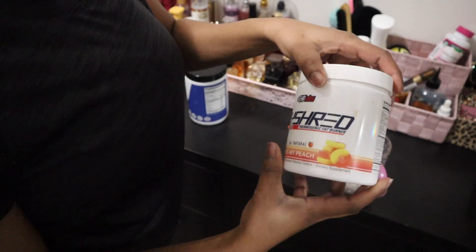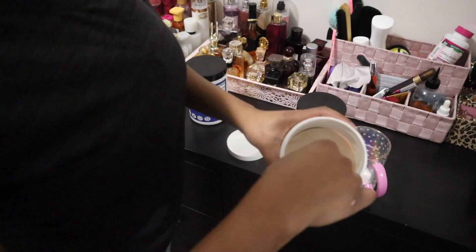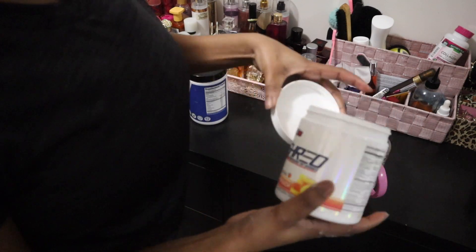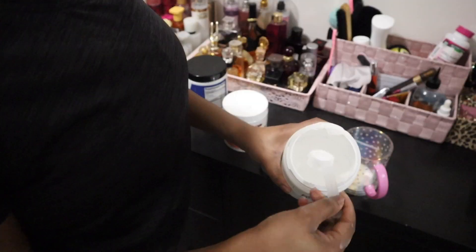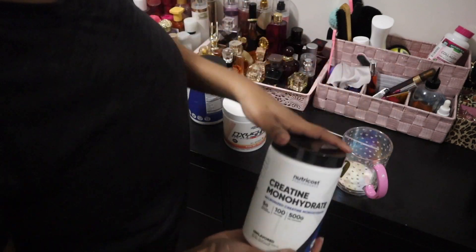The Oxy Shred is supposed to be a fat burner — I'll be honest, I don't really know if this stuff works. This is my second one; I fell into the social media hype of it and this will probably be my last. Creatine is supposed to help with strength and muscle building, so I'll just take a scoop of that.